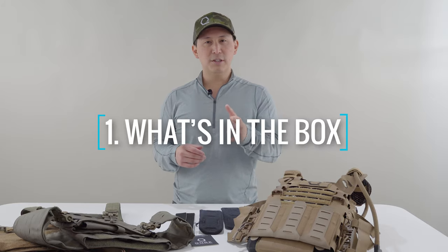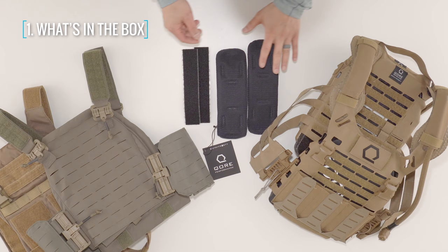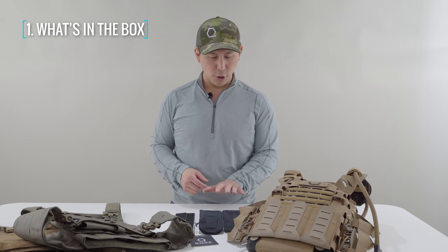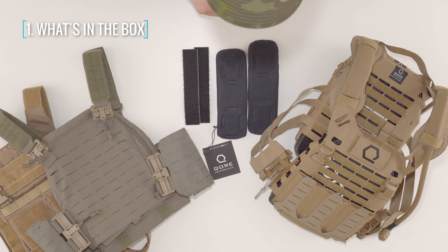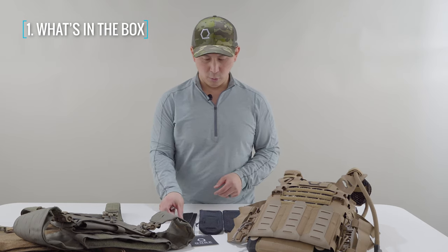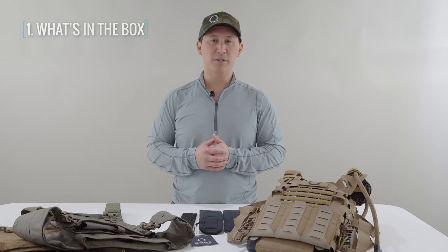So let's talk about what comes in the box. What you see here is exactly what is going to come in your package. You get two ice vents classic ventilation pontoons, hook backed, and you get two cut velcro pieces. These are going to be loop variety, and we'll get into why you're going to need those or who is going to need those in a second. That's basically what comes in the box.